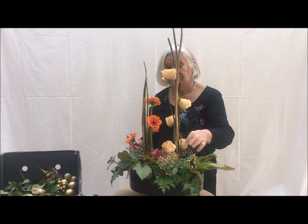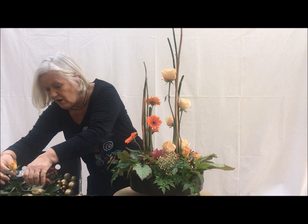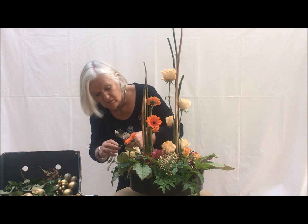Just have another rose at that side, and I've got some small darker roses that I'm just going to pop in among the fir cones just to take the colour across. And we'll have one or two smaller peach roses to go to this side.